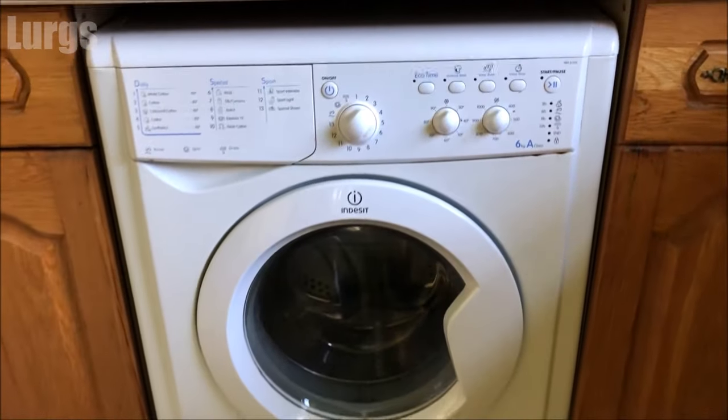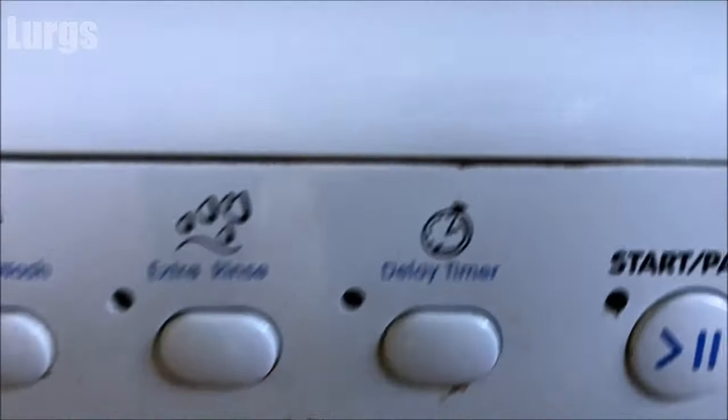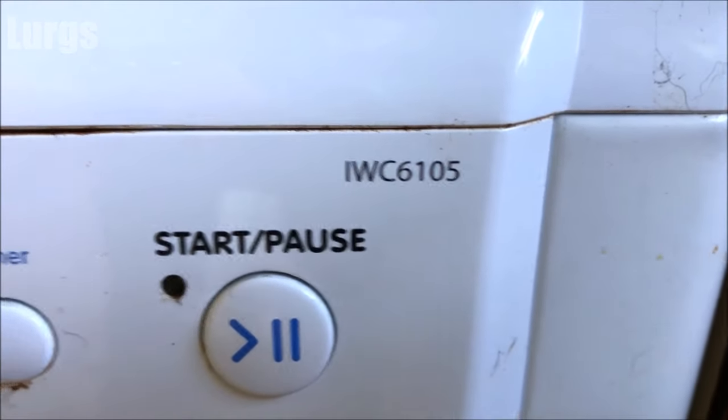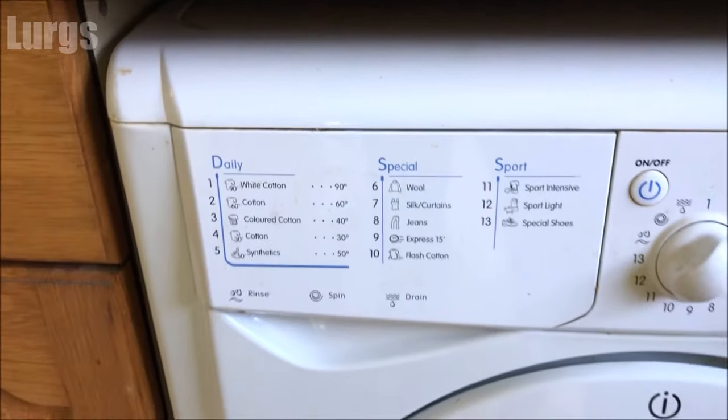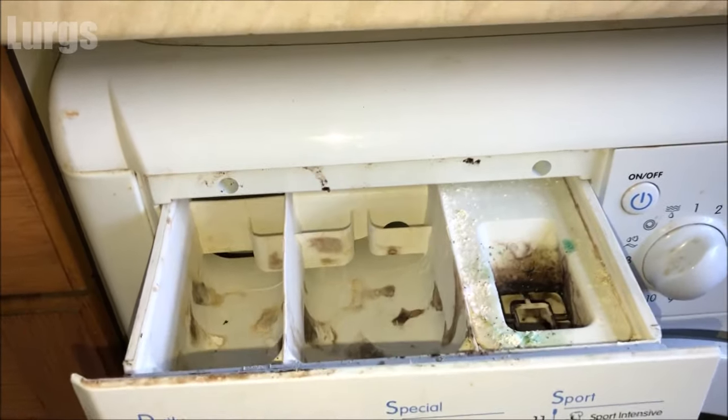This is the Indesit IWC6105 washing machine. To remove the dispenser drawer, just pull it out at the top. Now some of them do have a button at the top, but this one doesn't.